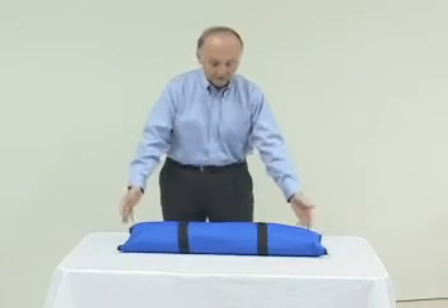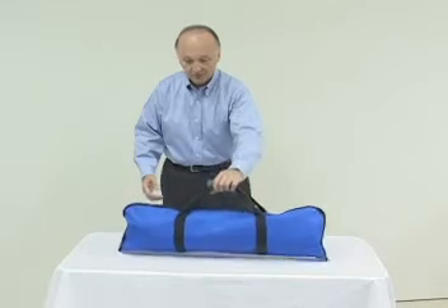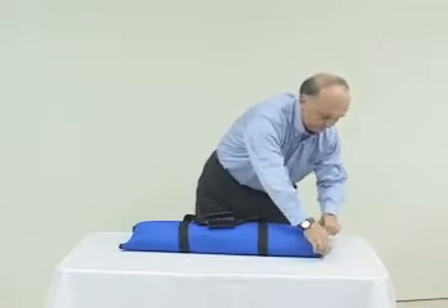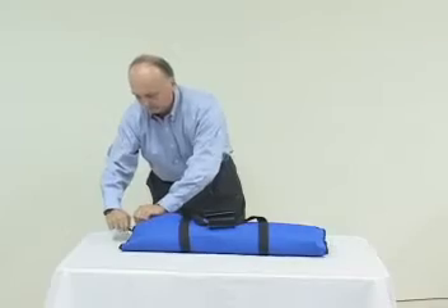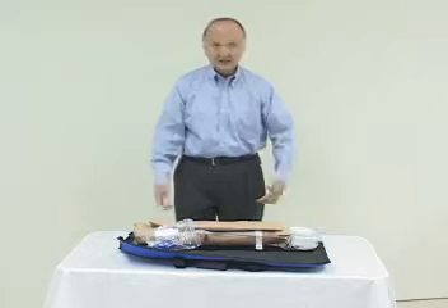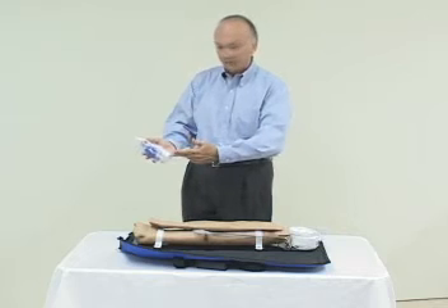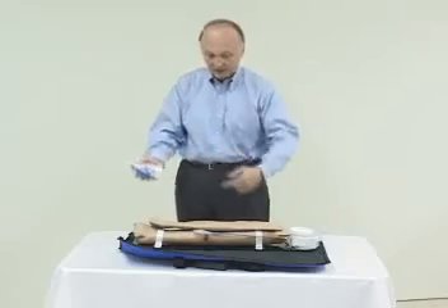When you receive the arm at your location, it comes in this convenient carry case — very portable. We're going to open it up and unzip. And this is what you're going to see after you open it. We have a small accessory case here containing some talcum powder, containing a squeeze bulb, and a small wrench.